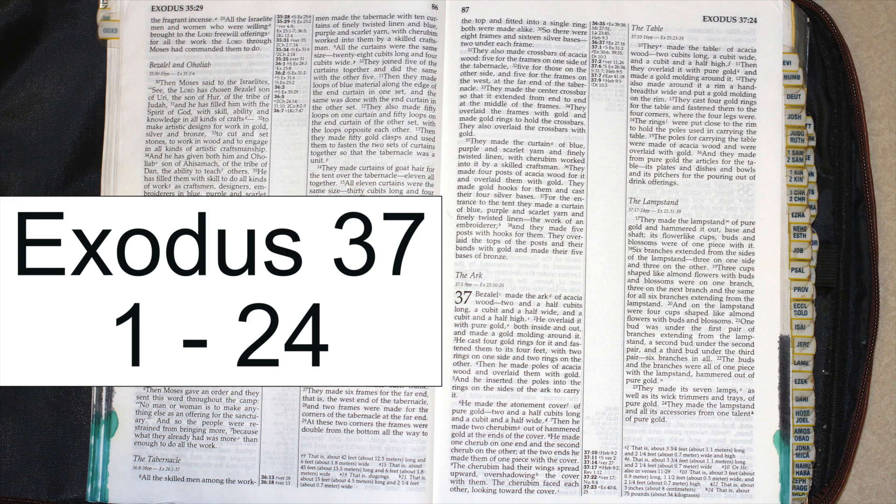Bezalel made the ark of acacia wood, two and a half cubits long, a cubit and a half wide, and a cubit and a half high. He overlaid it with pure gold, both inside and out, and made a gold molding around it.